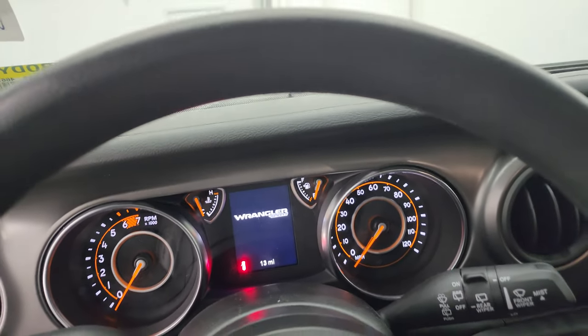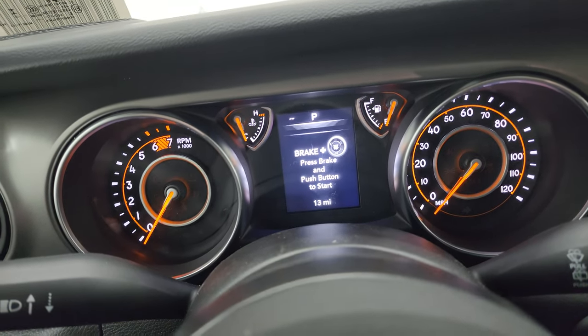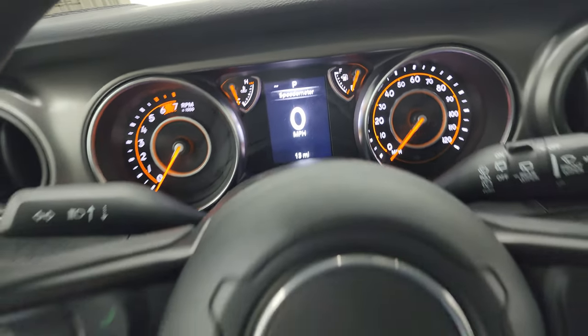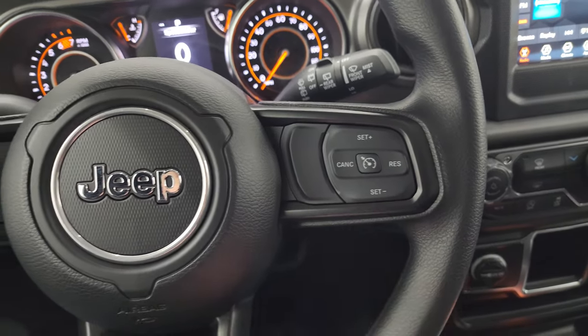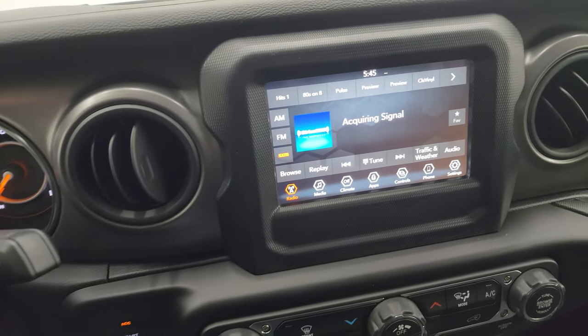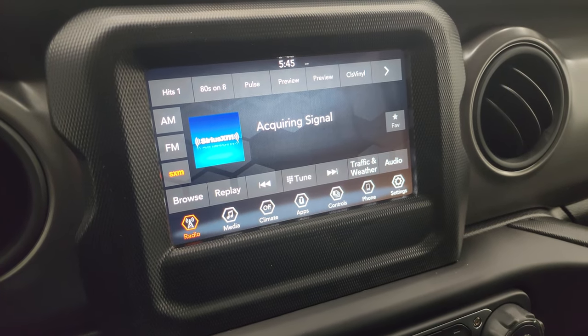Taking a quick look at the interior — there are child safety locks on this Wrangler. You get the Wrangler Sport instrument cluster with a digital speedometer; you can put it in kilometers if you want. I believe that's a compass display as well. It comes with a urethane rubber steering wheel with cruise control, Bluetooth, and information center controls on the left, and audio controls on the back of the steering wheel.